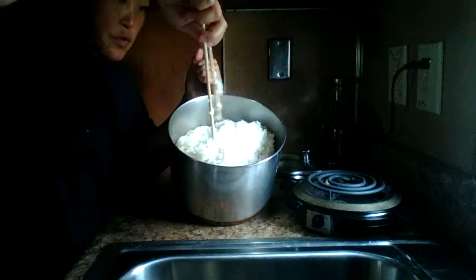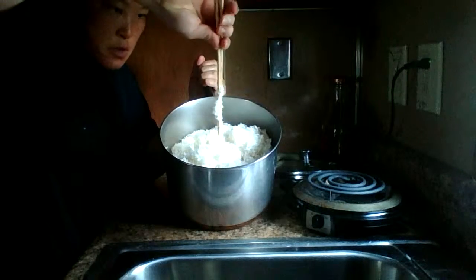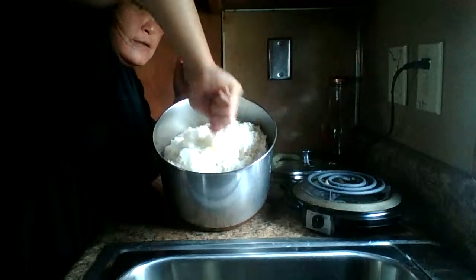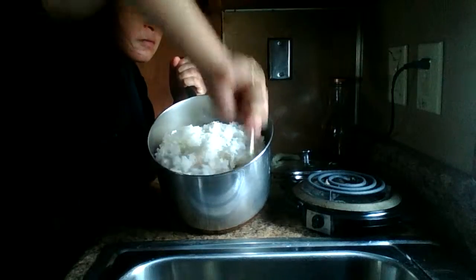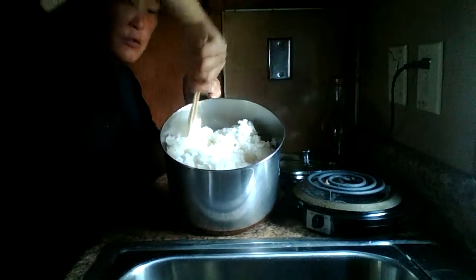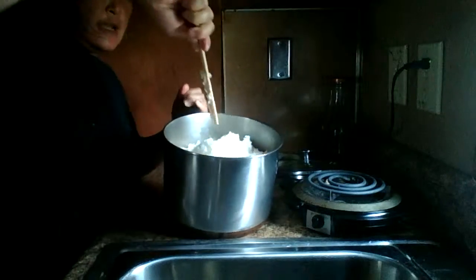If you do it this way it can break the chopstick, but if you put it real close — like this — that's how you do that. Gotta keep it close together like that.